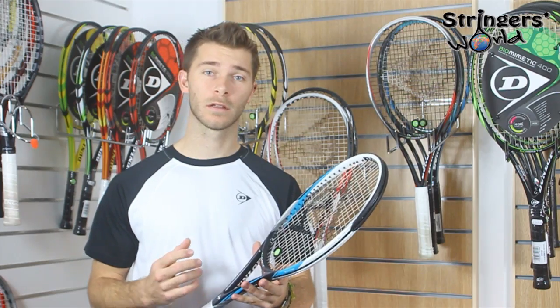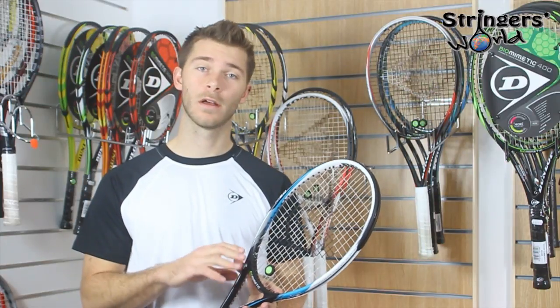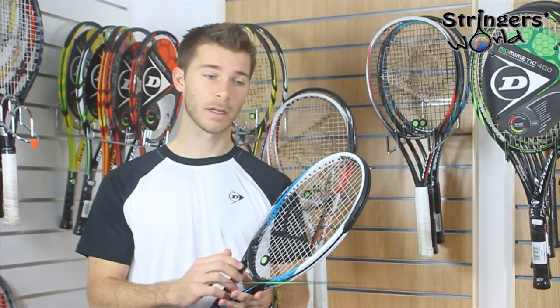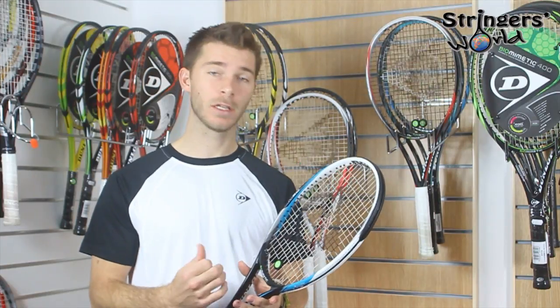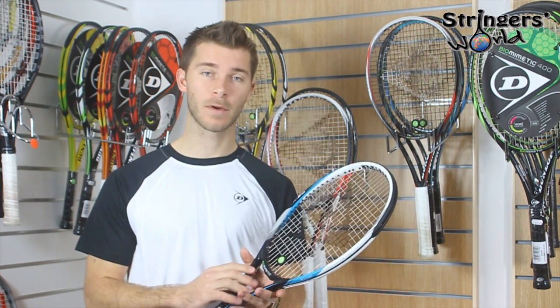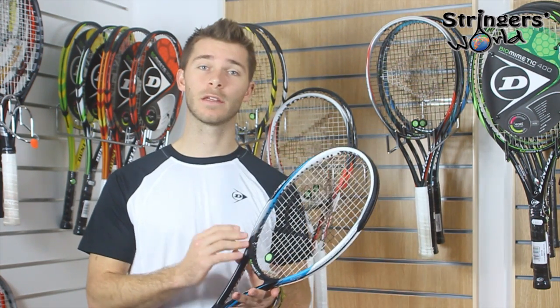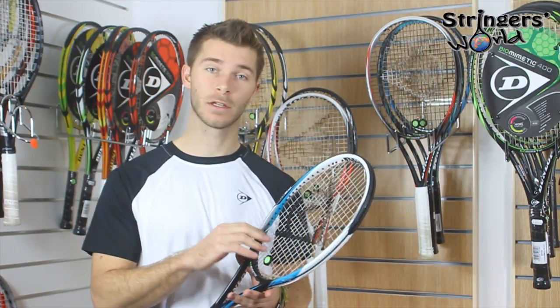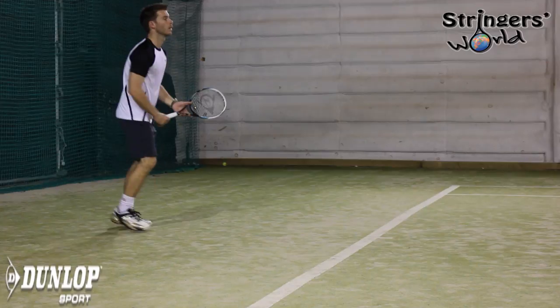One thing I used to find with the 2s, the 200s of the Dunlop range, is that it was always a really tight string pattern and now that they've opened this up, you get loads more spin, you get loads more power. It's a great option for a different style of player who wants to use the same racket. There's so much feel in the racket that it needed another string pattern so that different techniques can get the most out of it.